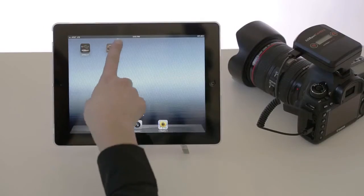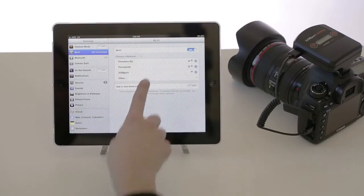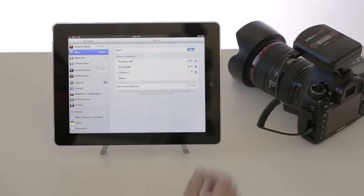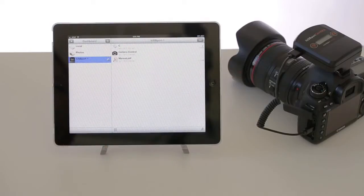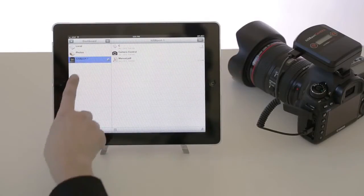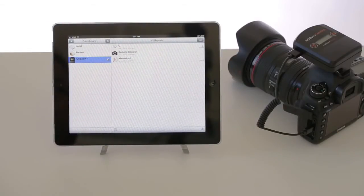Connect the iPad to the wireless network created by the iUSB port camera. Open the iUSB port app which can be downloaded for free from the app store. As you can see the iPad is now connected to the camera.